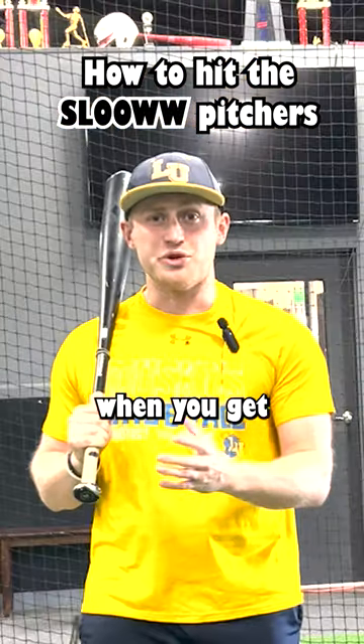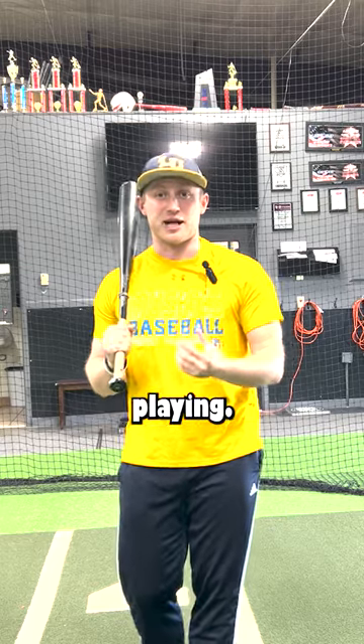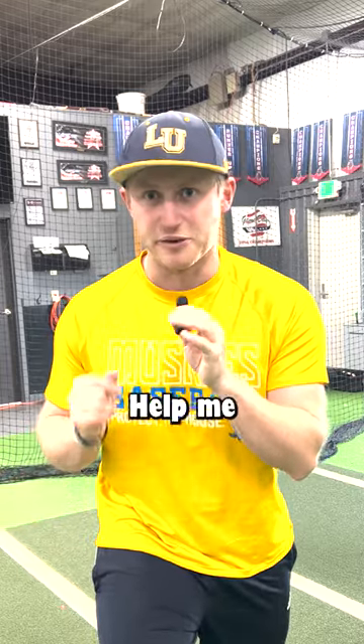You always struggle hitting the slow pitchers. When you get in the game, you just can't wait back. I struggled a lot with this when I was playing. Here's the tip I always use that helped me fix this.